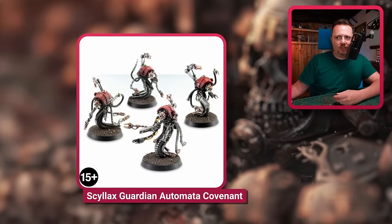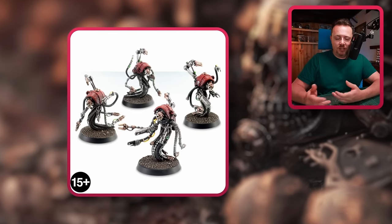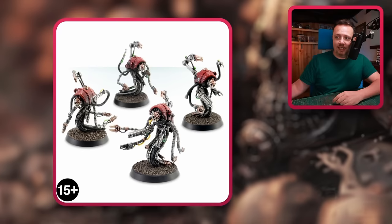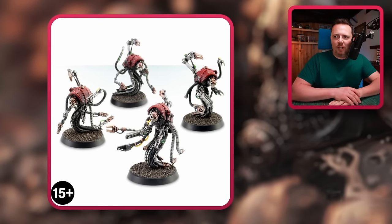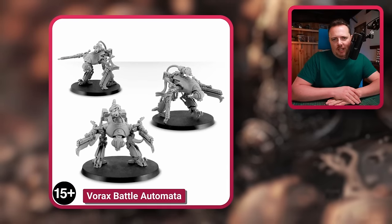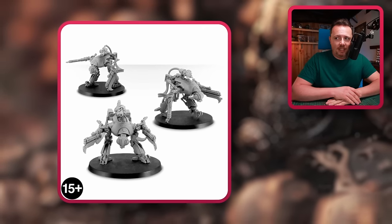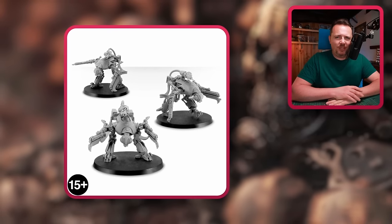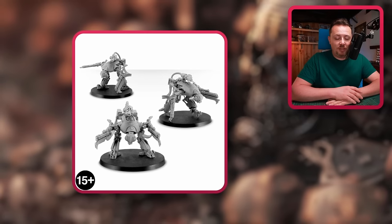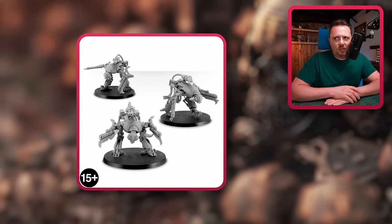And there are the Mechanicum Skellix Guardian Automata Covenant — four of these, so you buy two boxes, maybe kitbash another one, and you have three units of three Nurglings. I think they look cool and are suitable for Nurgling proxies. And finally, more Mechanicum: the Vorax Battle Automata. Maybe not the greatest proxy, but they could work as Nurglings or even as spawn. The bases are pretty big and they have ranged weapons — which Nurglings don't have — but you can get rid of those weapons or leave them as scouting units with a bunch of sensors on them.